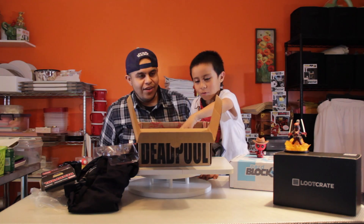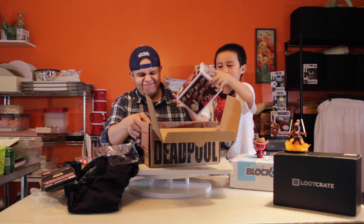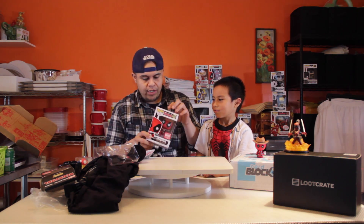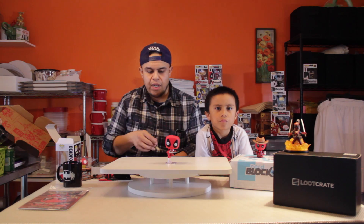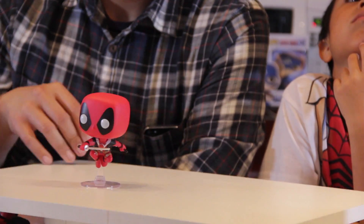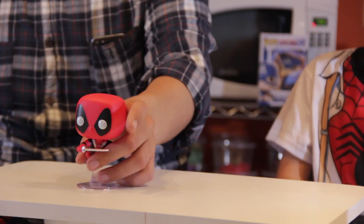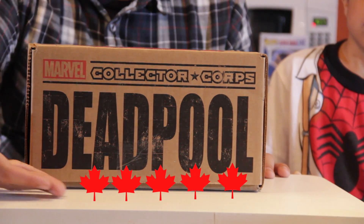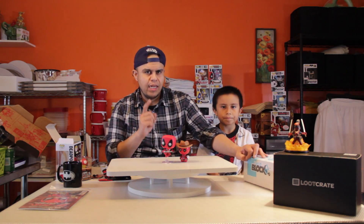It is the Deadpool leaping variant. I know people are going to say 'oh, too many Deadpools,' but it's Deadpool month. The reason I love it is because throughout the whole film he's getting his butt kicked, flying through the air, chopping people's heads off. So we give the Collector Corps box a whopping five out of five maple leaves.